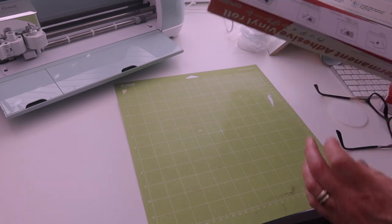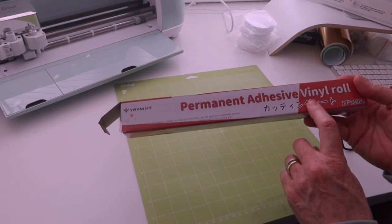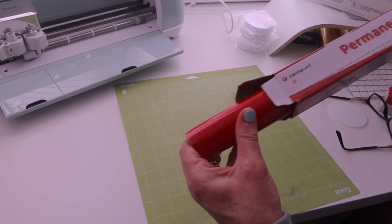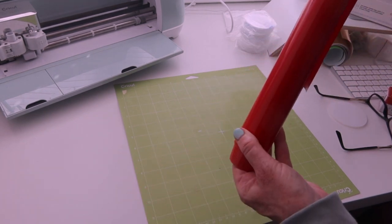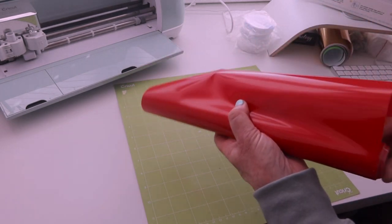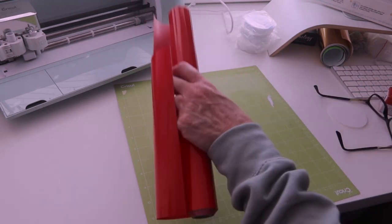I'm using this stuff here — this is permanent adhesive vinyl roll. I found this pretty good stuff. I will leave a link for it down in my description below. If you pop over to that, it's pretty good, well priced, and you get quite a lot of it. It is nice stuff. So I need to cut some of this.